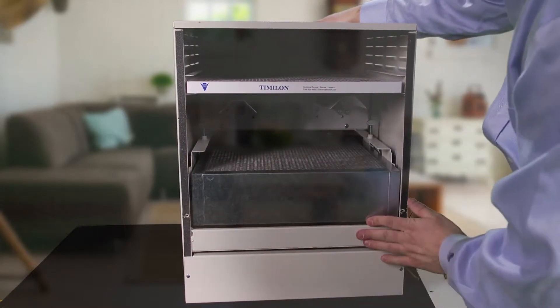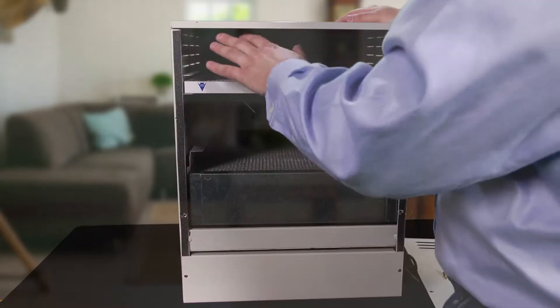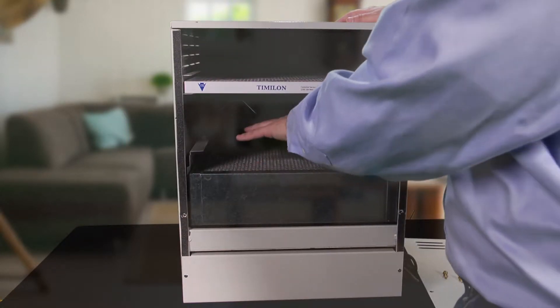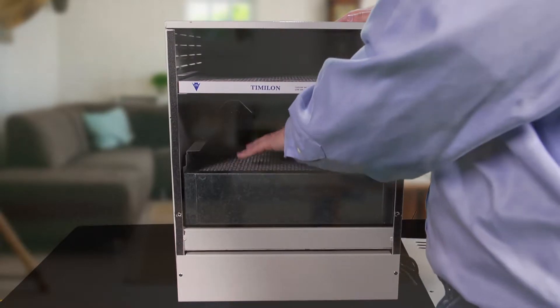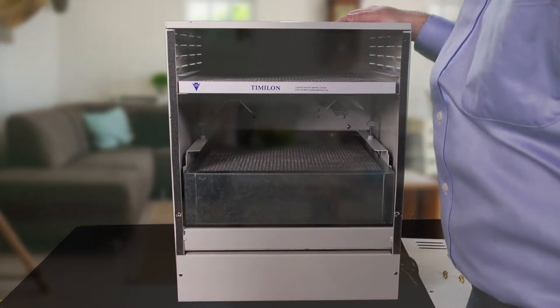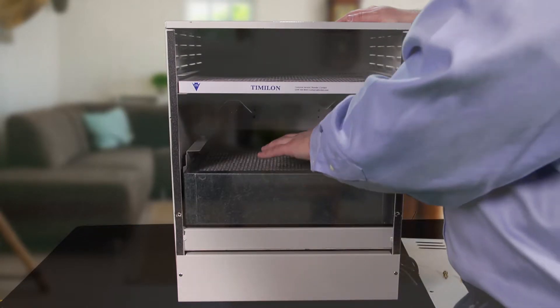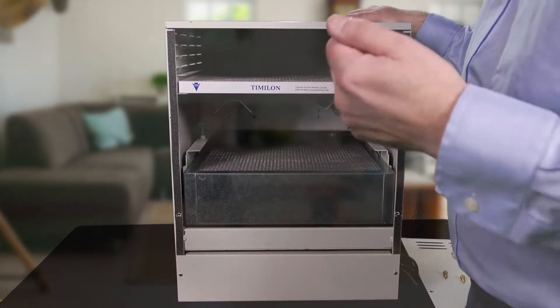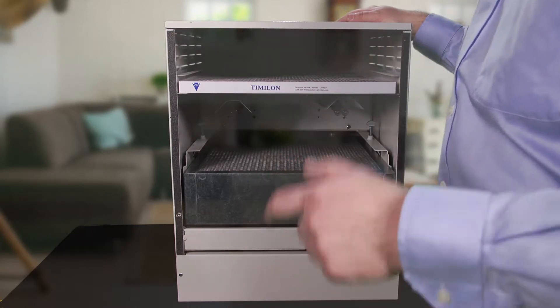The way that this is going to work is the air is going to flow from the top down through the EnviroCleanse cartridge, through the HEPA filter. And while the HEPA filter is collecting the particles, the microorganisms, bacteria, mold spores — you've got the UV lights. They're going to be shining and irradiating down on that collection side.